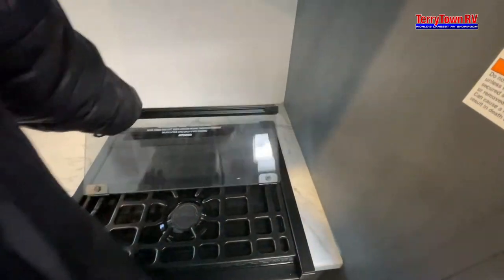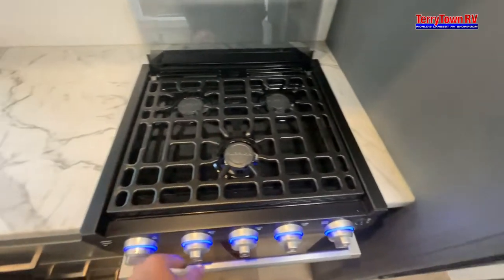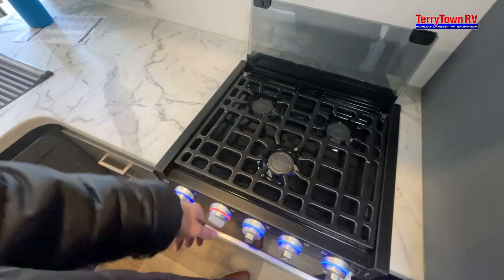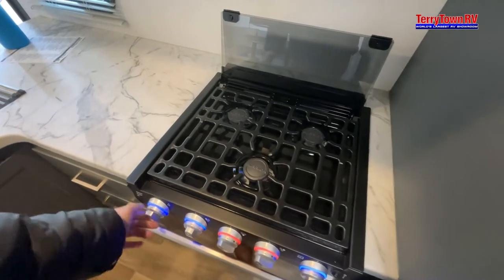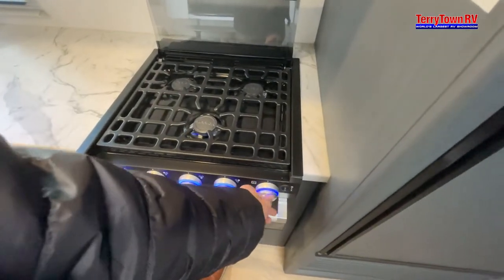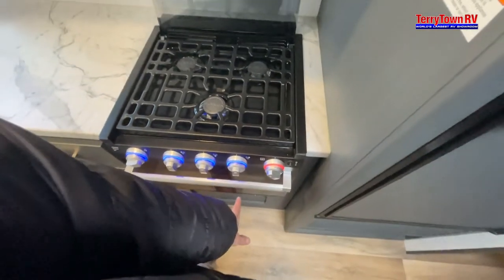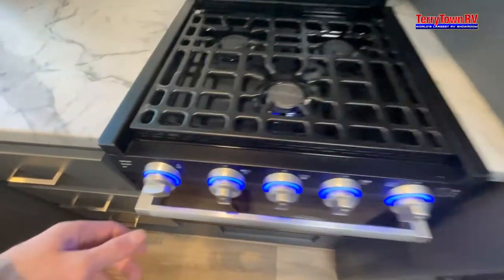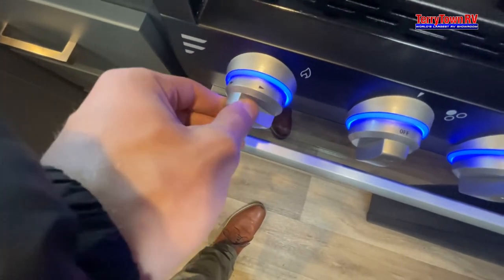Coming to your stove top and oven — to turn these on, you press, turn, and then spark to the right. That spark will then ignite. Same goes for all three burners. For your oven it's a little bit different: you click, you turn to the little flame symbol, and once you see a tiny little flame appear in the back of your oven, go ahead and turn to your desired temperature. Also turn this to the right — there are even little arrows reminding you — because if you turn to the left it will actually snap off.